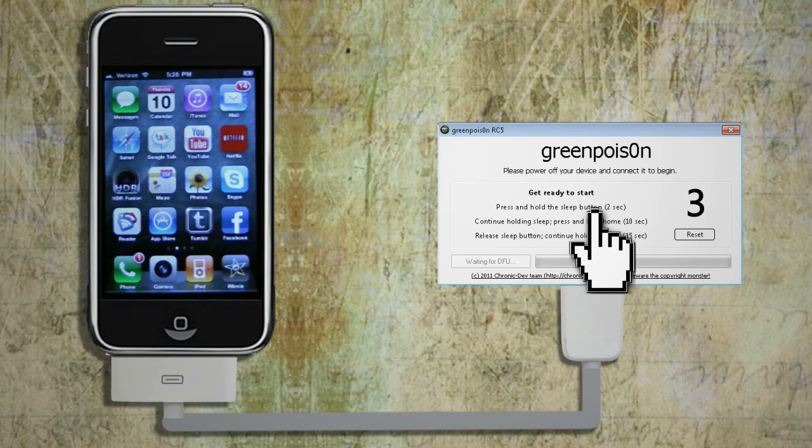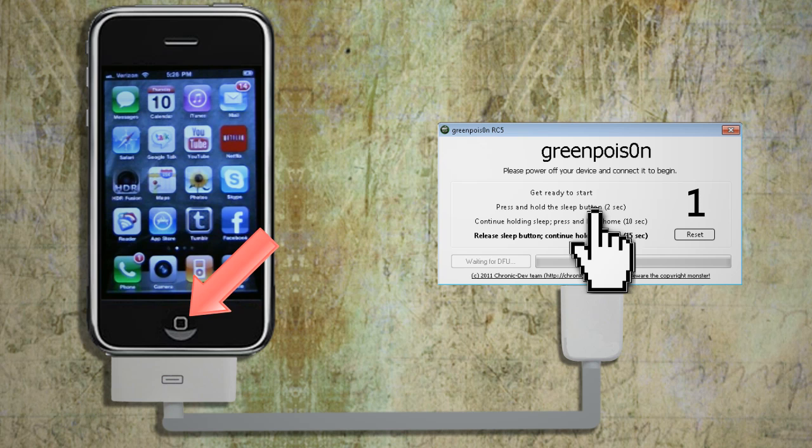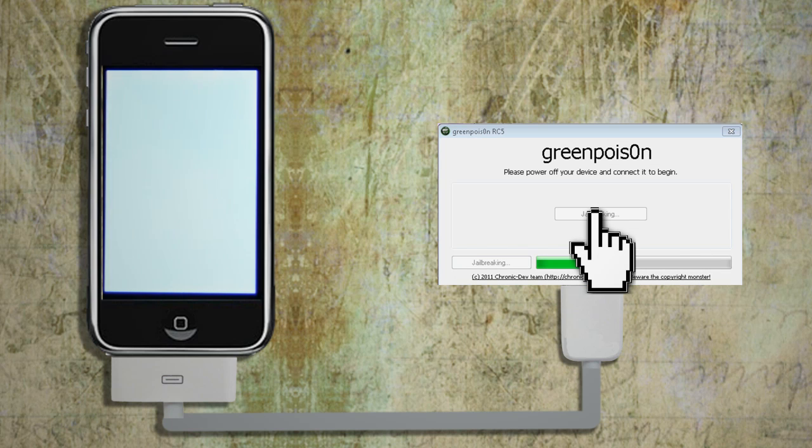Click 'Prepare to Jailbreak' and follow the countdown instructions. Press and hold the sleep button for a couple seconds. Continue holding the sleep button and press the home button for 10 seconds. Release the sleep button and continue holding the home button for 15 seconds. After that, it should turn your phone off. Just click the jailbreak button and allow it to do its thing.